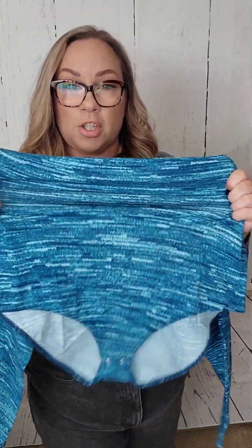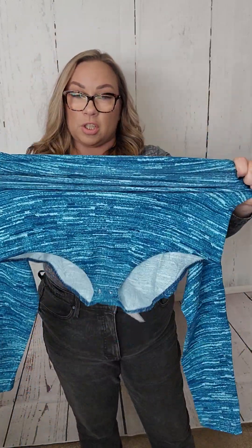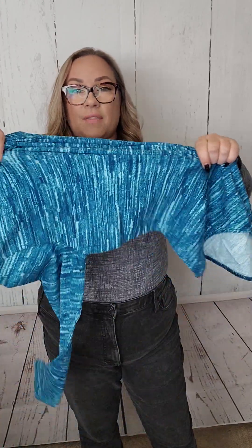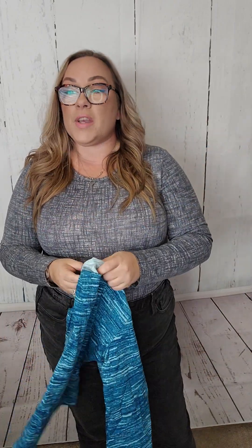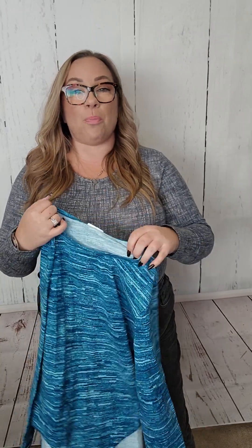Now, I want to talk about the stretch on this one because it's not quite the same as Hope either. It does have some stretch this way, so it fits the body nicely, but it doesn't have a lot of stretch the other way — it has some, but it's not a whole lot. So, I feel like if you have a bigger chest like I do or you have a longer torso, you're probably going to want to size up.